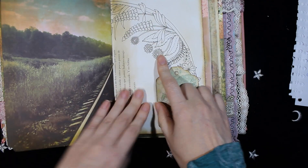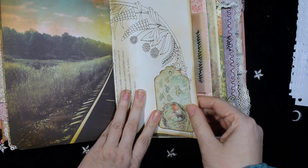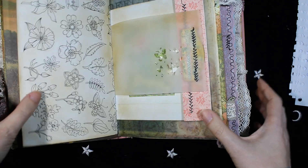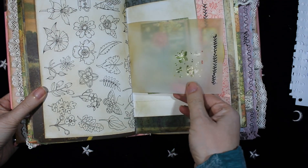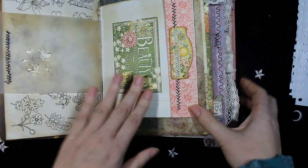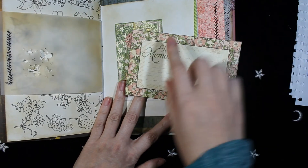More coloring paper and a tack at the bottom. This tag is from Estamperia. On the other side of the paper, more vellum paper. This is an envelope and it flips open, and there's another tag inside. This is from Graphic 45.